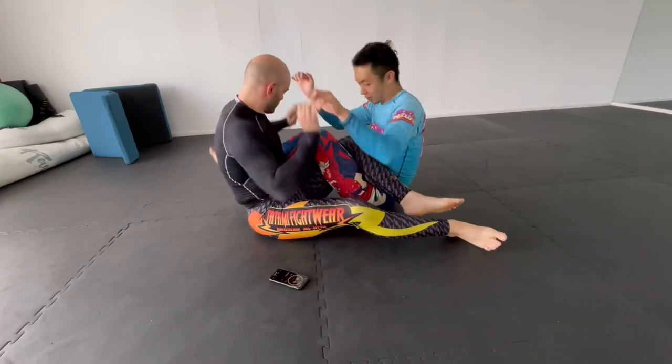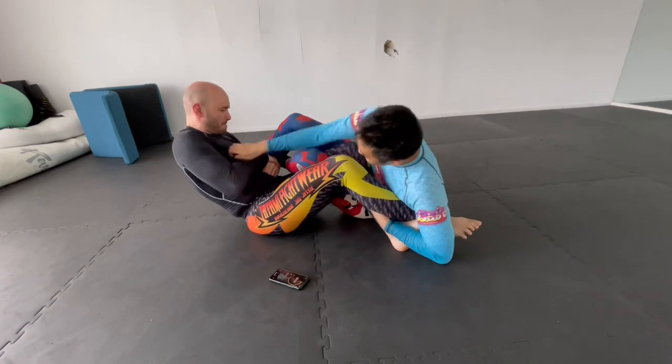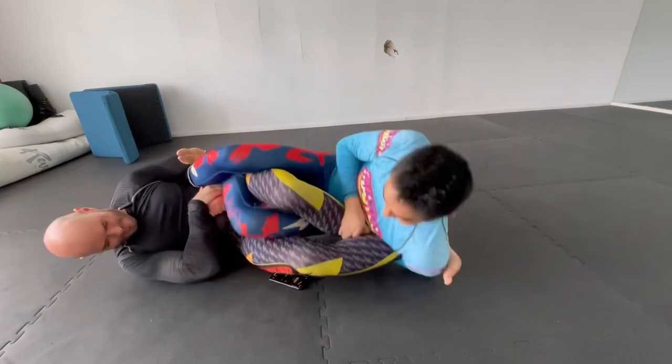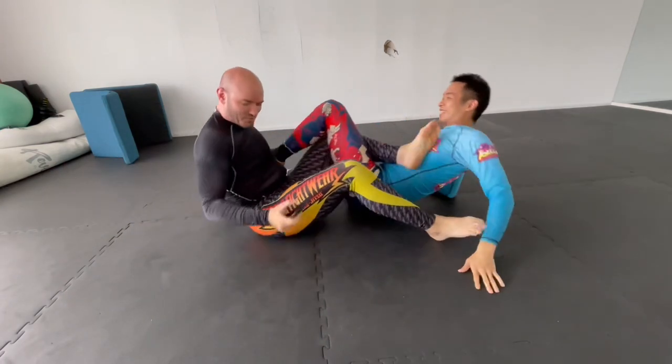Ready? Go. Okay, go ahead and switch sides.